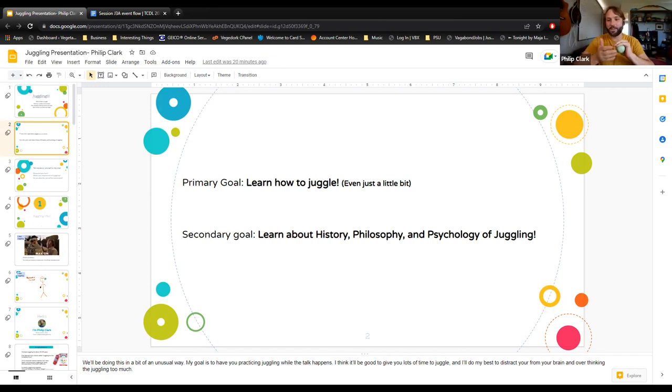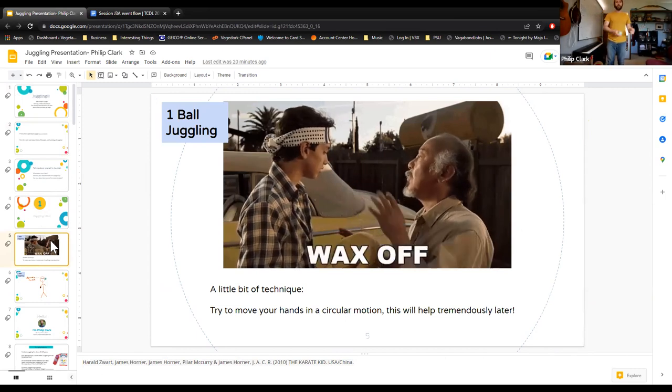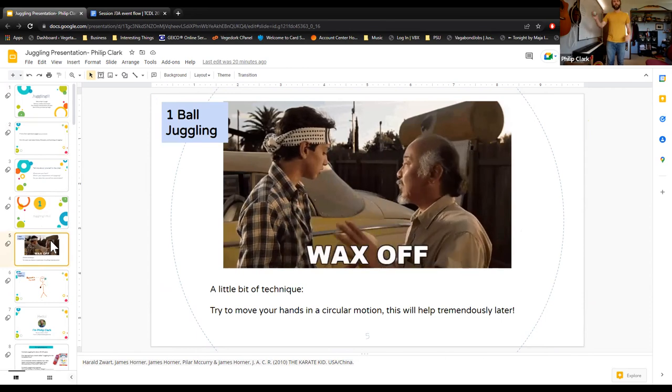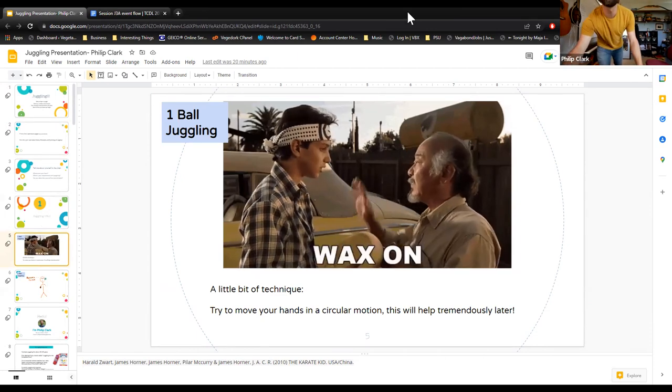One of my first tips for one-ball juggling is the way in which you throw it. I think of it as the 'wax on, wax off' — move your hands sideways. Juggling is more of a sideways movement instead of front to back. Your arm normally moves this way, but you want to move it to the side, in these planes. That will help keep you from running around the room.